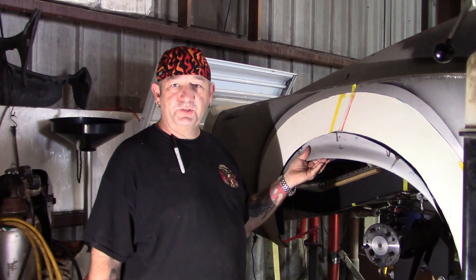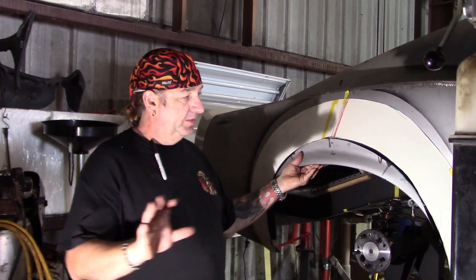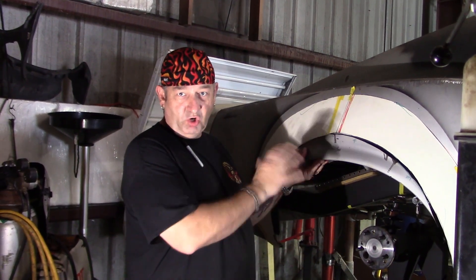Hey, this is Lonnie from Lonnie's Hot Rod Shop. Here we are with the Eleanor Mustang. I'm going to show you 40 hours of work in 40 seconds. We have the original wheel well of the 1970 Mustang, and I want to put on wider tires and taller tires.